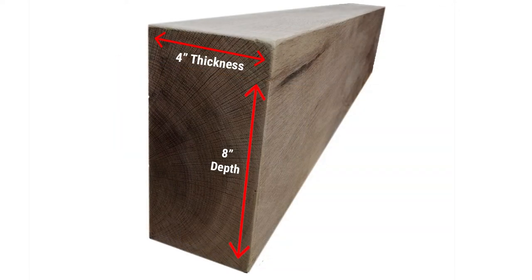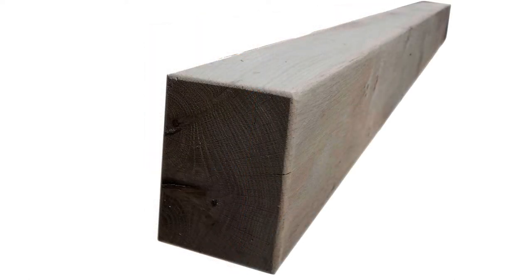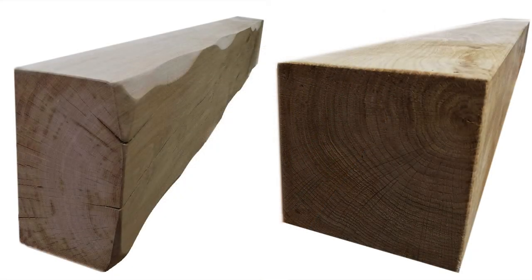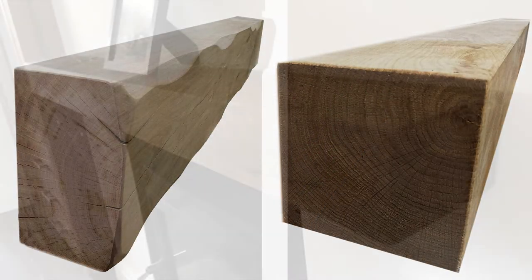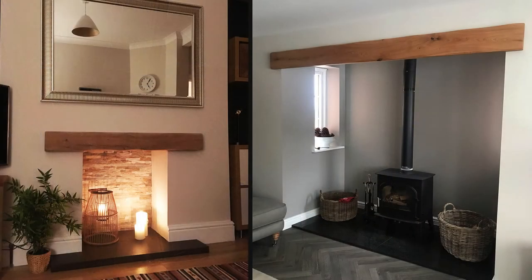How large or small the cross section is comes down to personal taste. We offer cross sections from three inches by four inches up to eight by eights and ten by fives. From a practical aspect, some people may want to use the beam as a shelf for candles and birthday cards, whilst others will want to use it as a false mantle set into the wall.